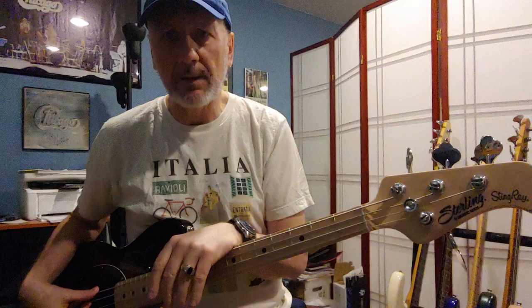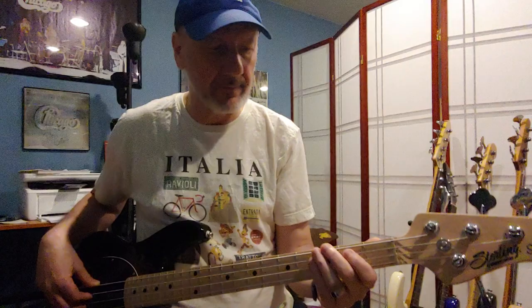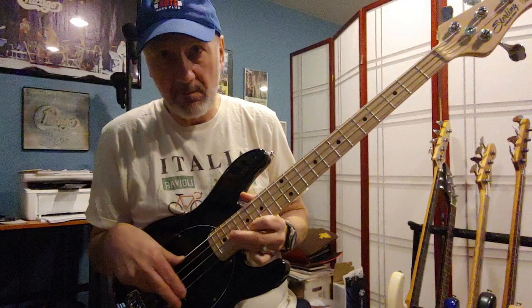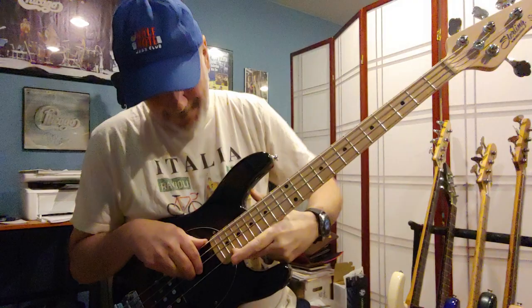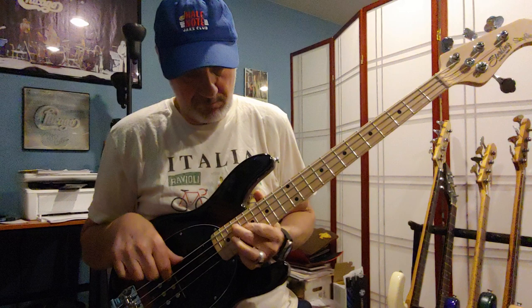I'm reaching out to Hipshot to see what they have available — I might replace the tuners. Everything else I don't have a problem with at this point. Frets are good; it goes all the way up to high F. So if you're playing a ballad in a wedding band and you feel like you don't want to play with the band anymore, you can go up there and get fired — and get your life back.